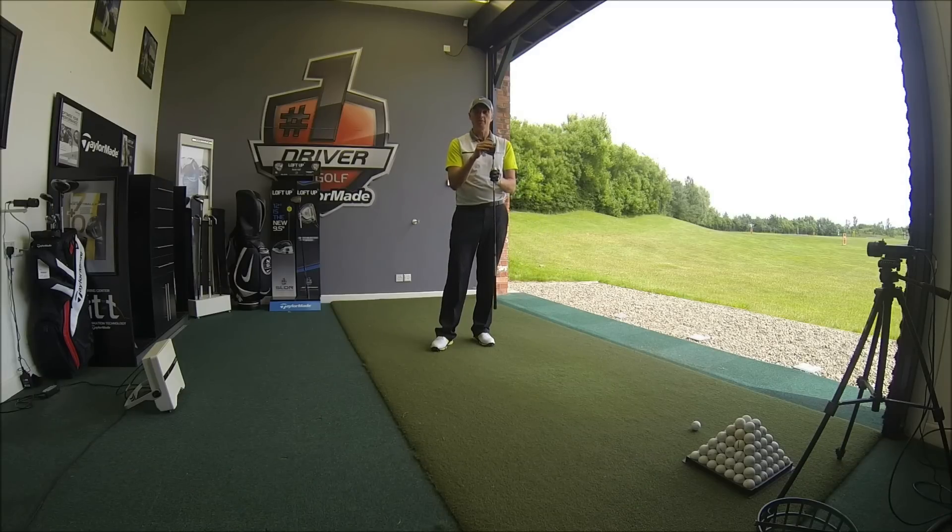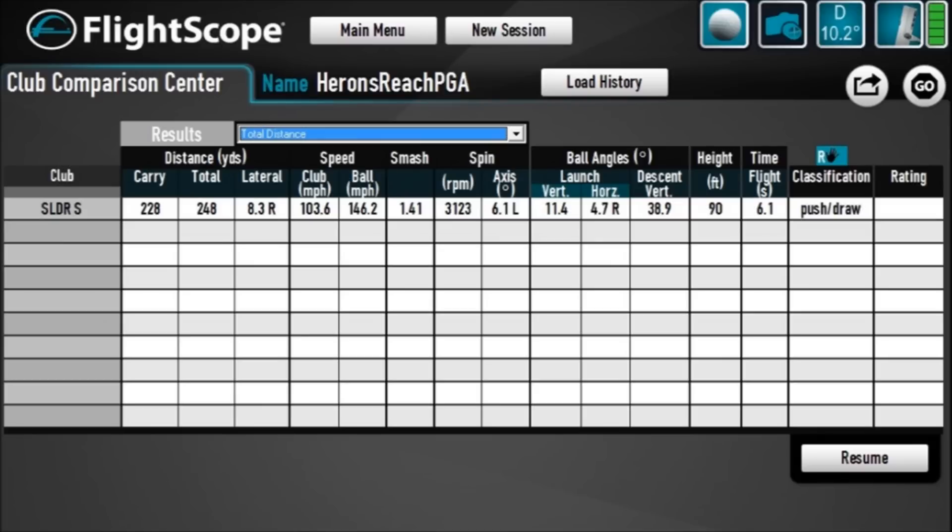Let's look at the numbers on FlightScope. The SLDR S delivered 228 yards carry, 248 yards total. Club head speed was probably down a little bit from normal and not struck right out the middle of the club. But a good launch angle for me of 11.5 degrees. Spinning a little bit too much at 3,100 RPM, and overall 90 feet from the floor — so good height and good launch. Maybe spinning just a little bit too much with this particular loft and model, but a really good driver — well worth a try.